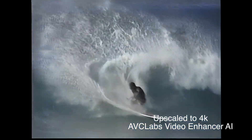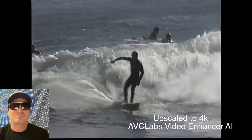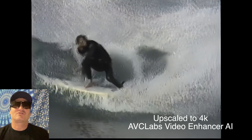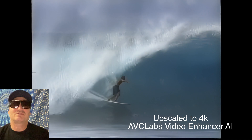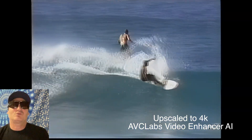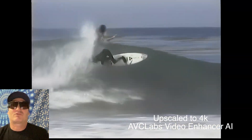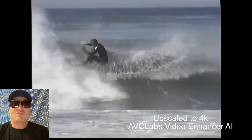I changed the frame rate from 30 frames per second to 60 frames per second, and I also changed the frame size from the original size of around 720 by 480 to the new size which is about 3000 by 2000 or something like that.